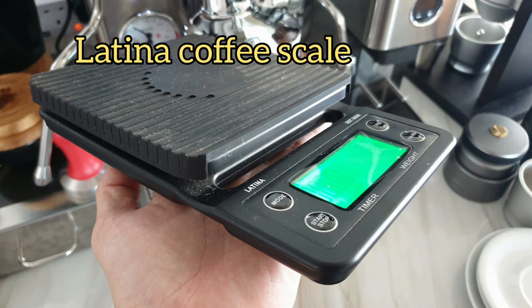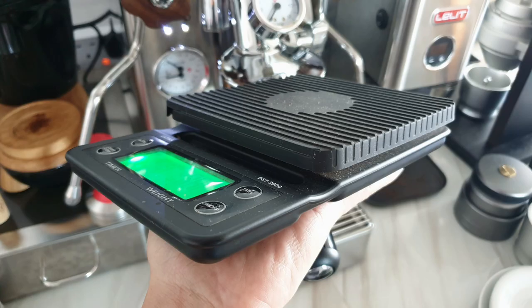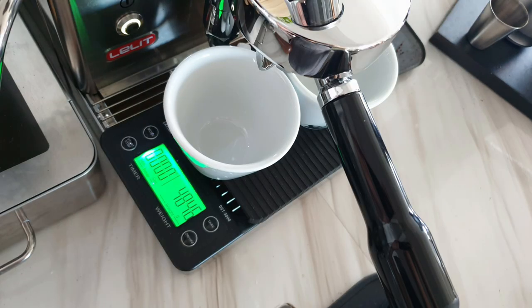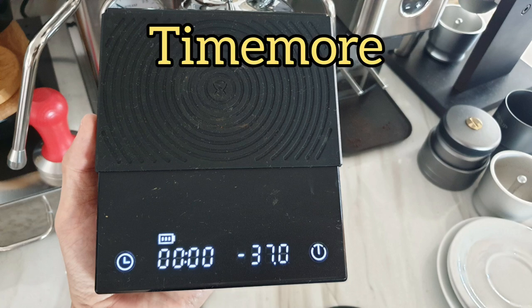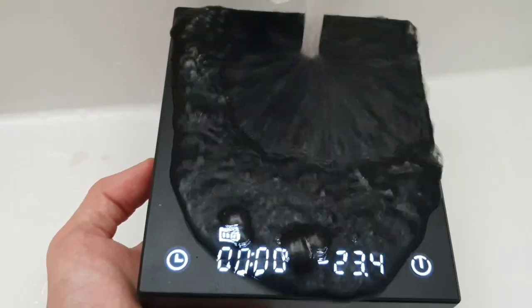Third is the Latina coffee scale. It is the biggest of all, comes with a removable rubber surface, has a timer, and runs on two AAA batteries. It is not waterproof and cost me about 21 dollars.